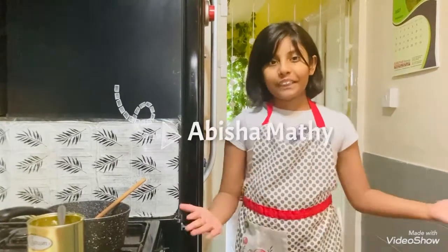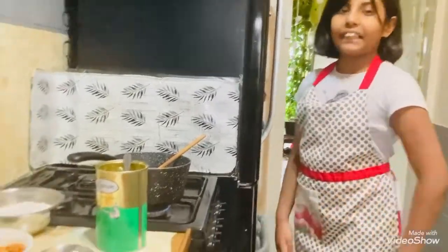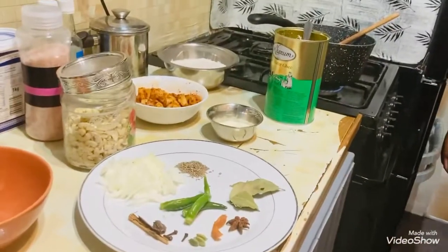Hi, I'm Abishah and this is my kitchen. These are the ingredients and we are going to cook potato rice.